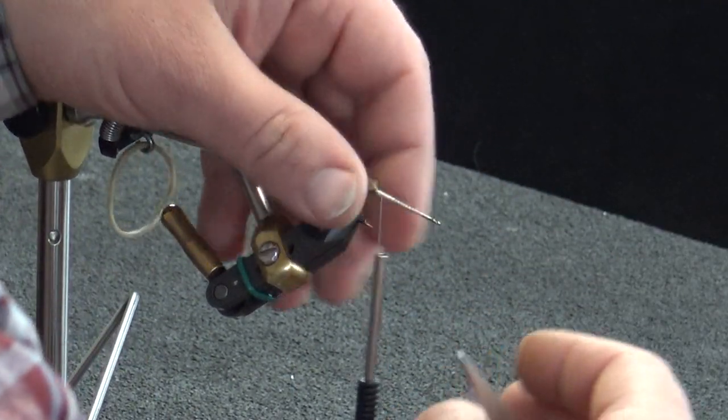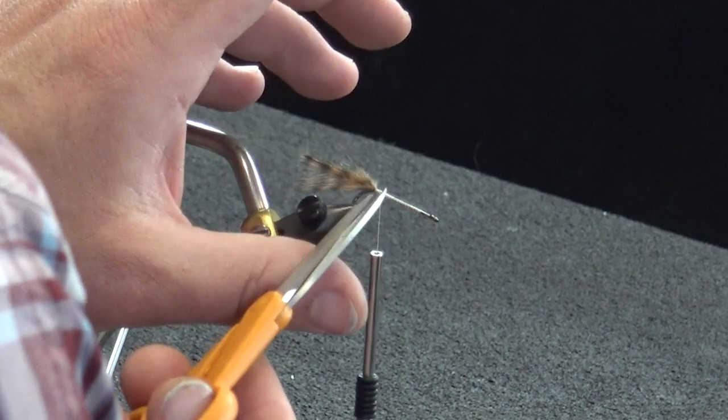A lot of times I'll scale it down to even a size 10 on a 3x if I'm fishing some of the smaller streams back home where you've got dace minnows. This fly imitates that really well tied down small enough, depending on how you sculpt the head.